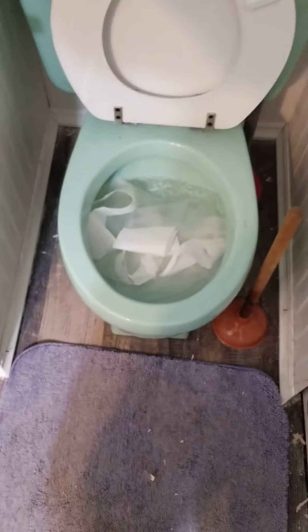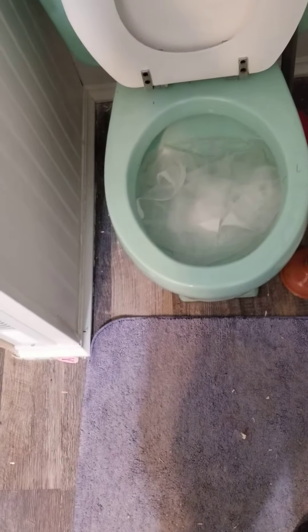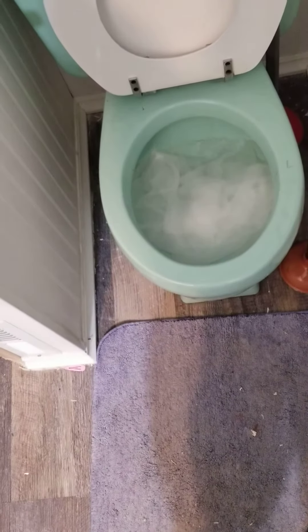I put toilet paper in it — this is Charmin. This stuff kills toilets, it's terrible. This is like the eight-ply toilet paper; it'll clog pretty much anything, you can put it in a four-inch pipe and it'll clog it. So there's the toilet paper — all this stuff, that's about maybe 10 to 15 feet of it. Let's flush it.